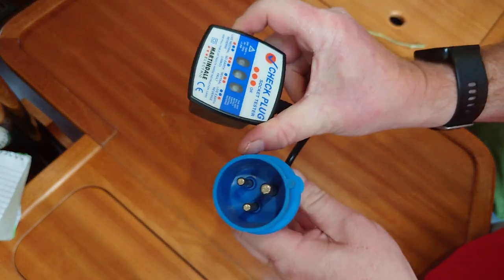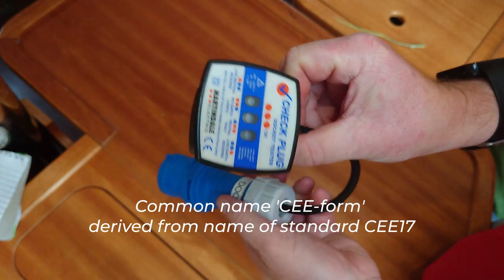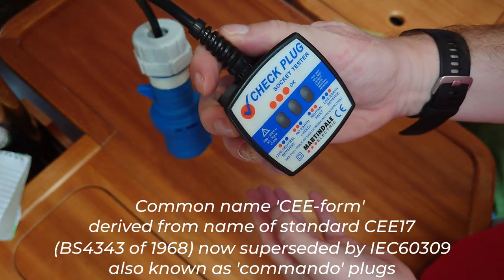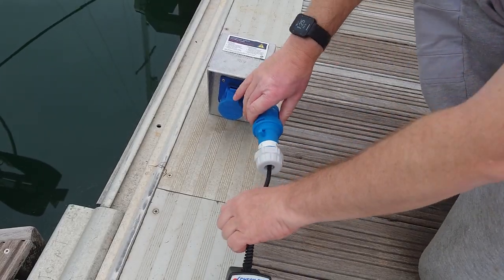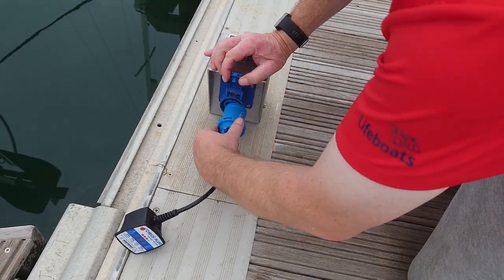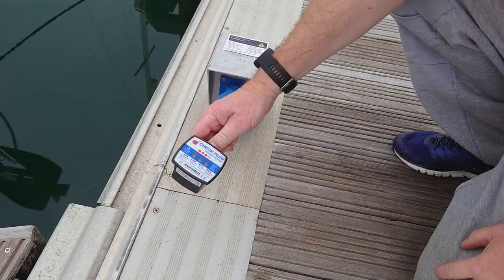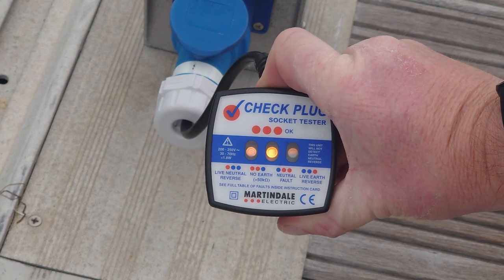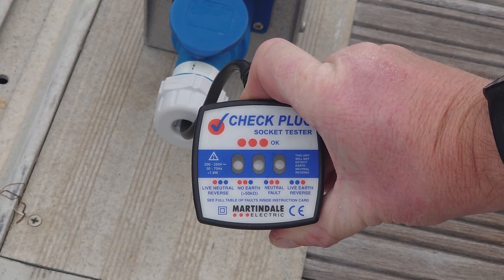Another item that gets a fair bit of immediate use is this mains tester for the blue Seaform 16 amp three-pin plugs that are the standard power outlet for UK marinas. When you plug into the shore power and the lights stay off, the first thing to check is your fuses, but the second thing to test is the marina outlet. This not only tests that the power is on, but also that the wiring is correct, and therefore safe for you and your boat.